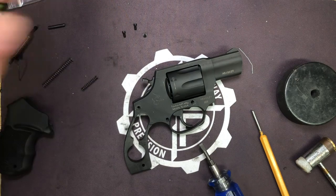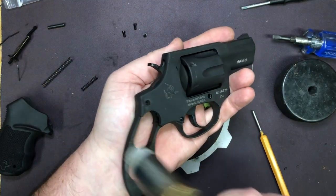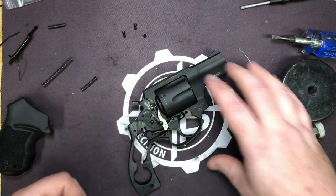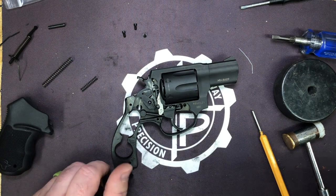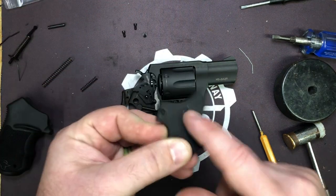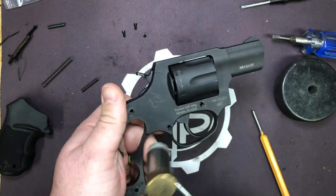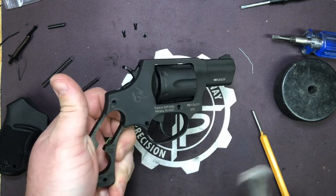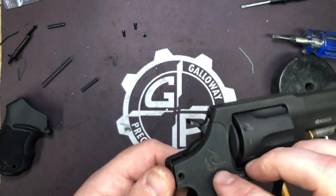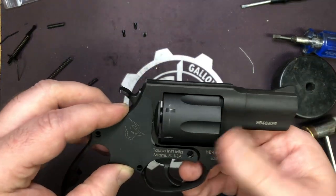You can always get replacement screws, but it's a lot easier if you don't have to. Now we take our polymer hammer and we're going to tap right here on the frame and you'll notice the side plate come off. Don't go prying on your side plate. All revolvers, no matter what make and model — with the exception of H&Rs and some old Smiths — all have that little notch right there. It goes up into a cut in the frame; you knock it all back. If you try to pry instead of tap it out, it messes with the cut and screws that piece up, and you'll get a side plate that's floppy or doesn't go back together.